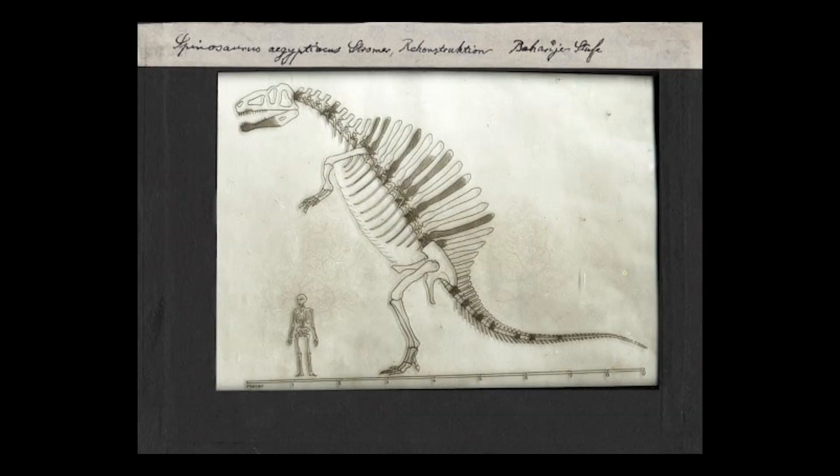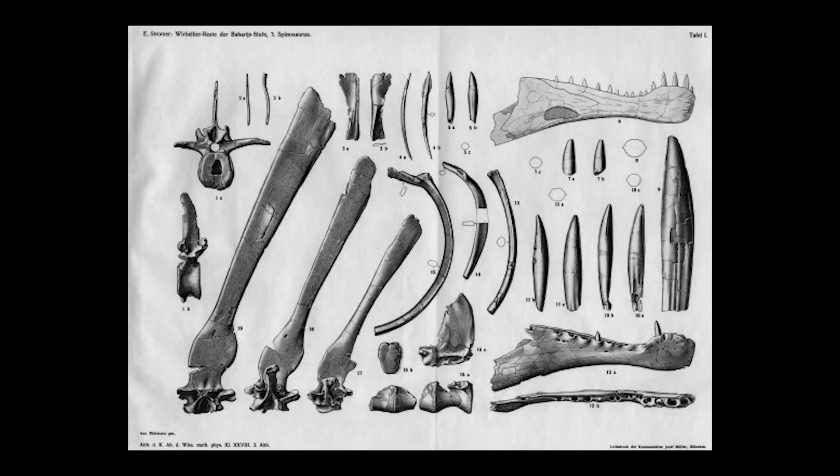Unfortunately, German bombings in World War II ended up destroying the skeleton. The holotype fossil for Spinosaurus was incomplete, having only a piece of the lower jaw and some of the vertebra.